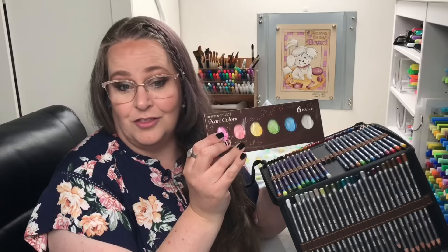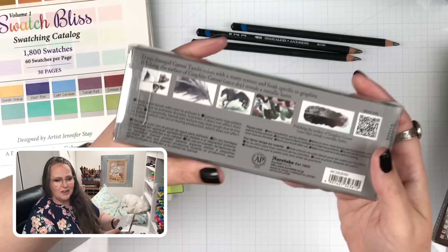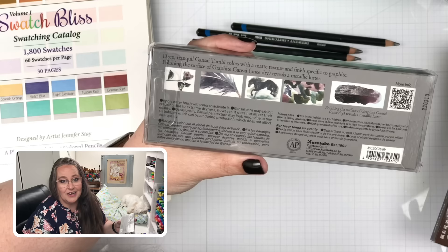I was researching paint the other day — you know how when you're sick you don't feel good enough to do anything other than sit and shop on Amazon? I came across the Kuretake paints and it said 'new colors for 2022,' and I was like, sold. I don't care what they are, I'm buying them. Then I discovered they were graphite-type colors, which was exciting. I started reading the comments and descriptions and got more and more excited because they were talking about ways of using this paint I've never tried before.